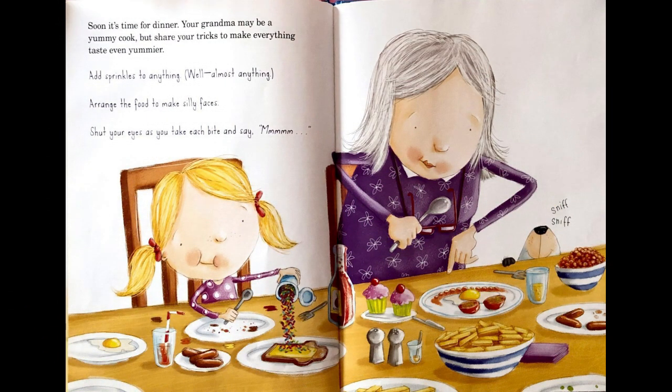Soon, it's time for dinner. Your Grandma may be a yummy cook, but share your tricks to make everything taste even yummier. Add sprinkles to anything — well, almost anything. Arrange the food to make silly faces. Shut your eyes as you take each bite and say, Hmmmmmmmm.